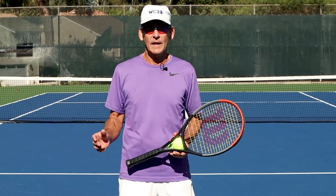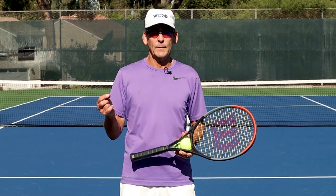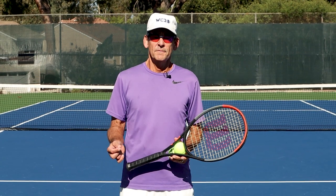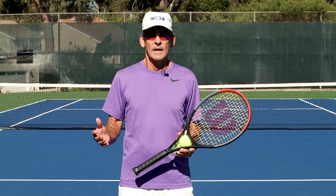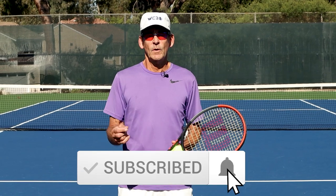Thanks so much for watching today's lesson. I hope this will really help your serve motion. To be clear, I'm not trying to kick up controversy — I'm trying to help you round out your information and figure out what works for you to make your serve a much better motion and a much better weapon. I welcome your comments down below, let's have a discussion. Please like, comment, and subscribe to the channel if you haven't done so already. Thanks for watching and we'll see you in the next lesson.